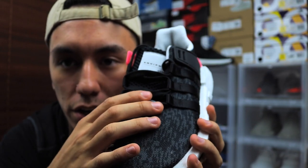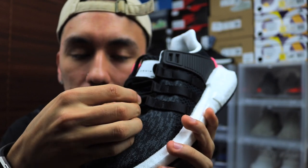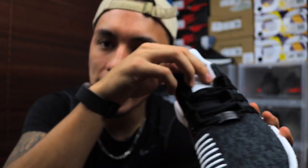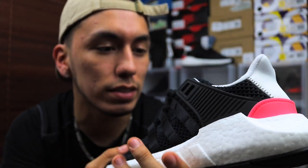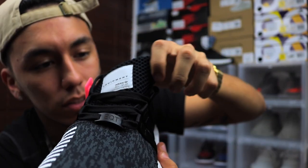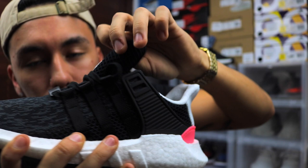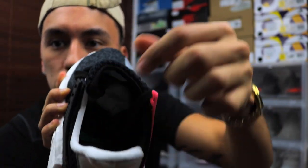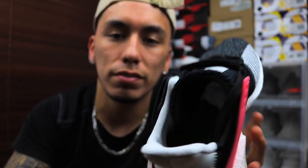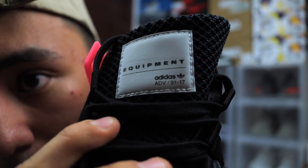At the bottom lace there's a leather tab that says EQT — you can bend it, though I wish they'd made it metal. Moving on to the tongue: a lot of people probably don't know this, but it's a burrito tongue, at least that's what they call it. The tongue gets tighter as you adjust the laces and you can't pull it out — it's one of those shoes. I do like that, it's just different from a regular tongue.